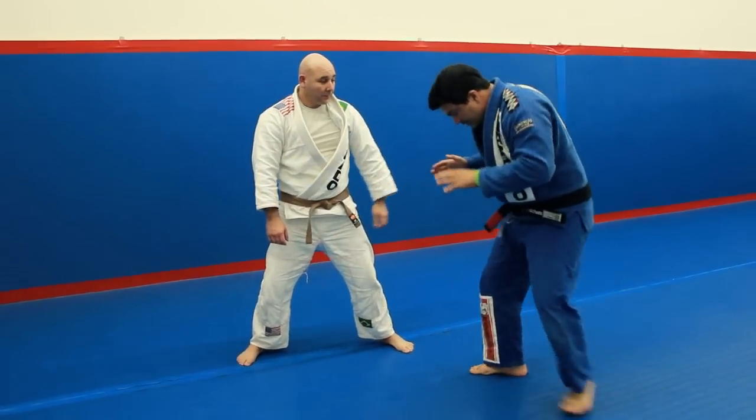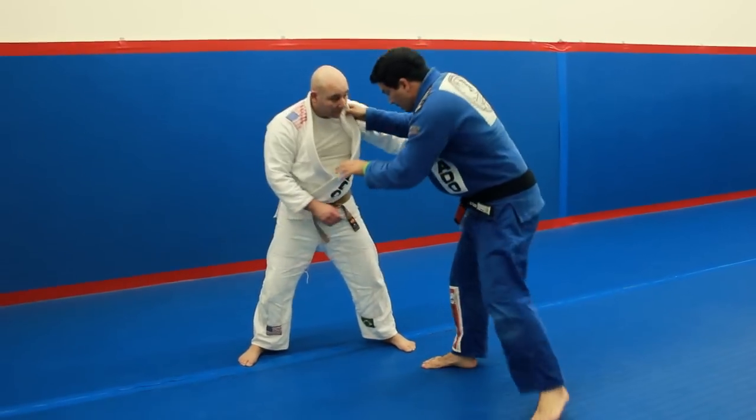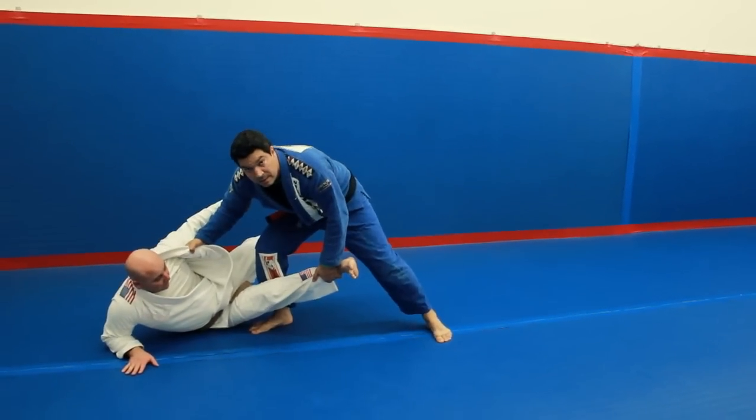Now the footwork: step, bump — step, bump — step, bump. With that, now I follow here and go for the takedown.